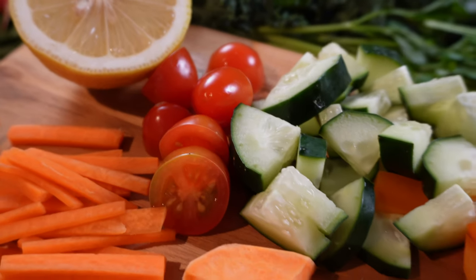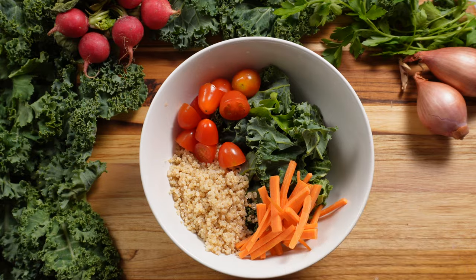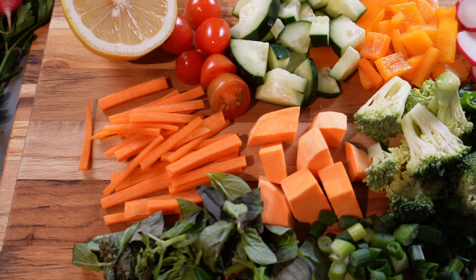I like to batch prep my ingredients in advance on a Sunday so that I can mix and match them into different bowls during the week. For me, building a balanced bowl is a simple formula, and I always make sure to include ingredients from each of the following groups.